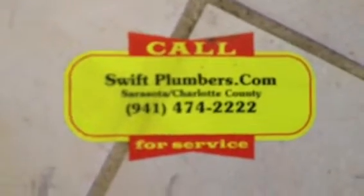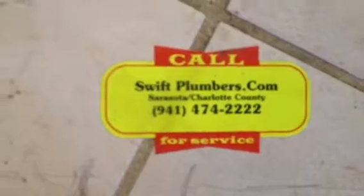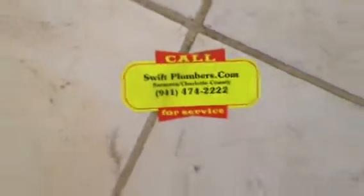Fred Burroughs, Swift Plumbers. The leak has been located and marked and is ready for repair. As always, I recommend re-piping copper lines. You can certainly break open a hole here and stop the current leak as another way to handle this situation. Fred Burroughs, Leak Detection Service.